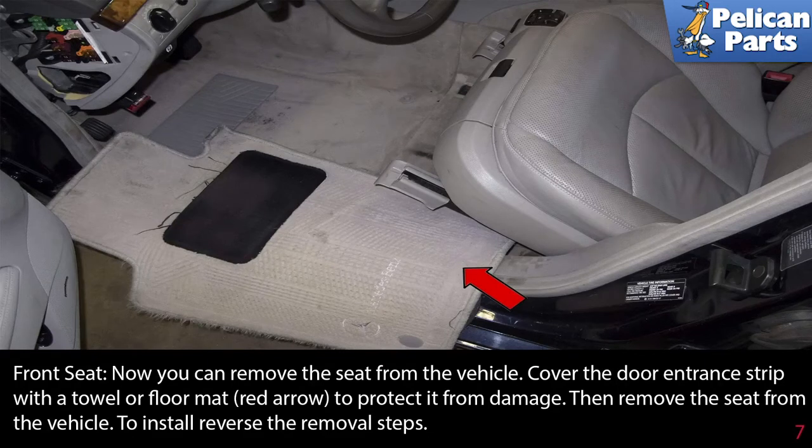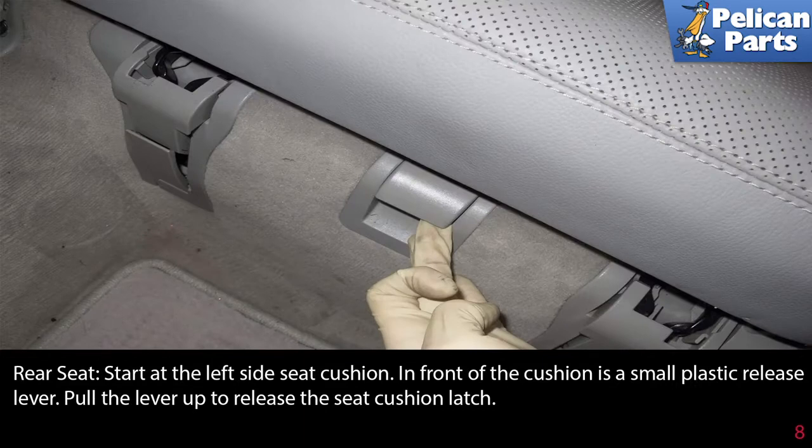Now you can remove the seat from the vehicle. Cover the door entrance strip with a towel or the floor mat (red arrow) to protect it from damage, then remove the seat from the vehicle. To install, reverse the removal steps.